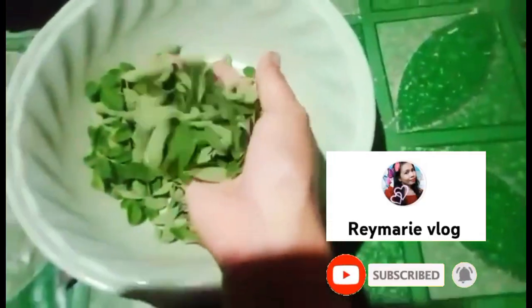Maliit lang yung kinuha kong dahon ng malunggay. Thank you for watching my videos. Hope na meron kayong natutunan sa akin.